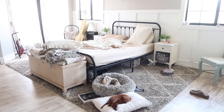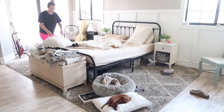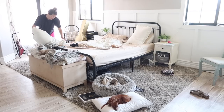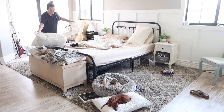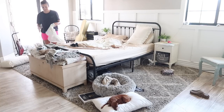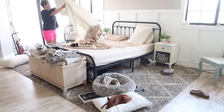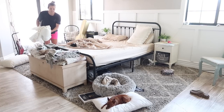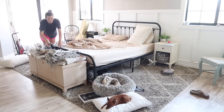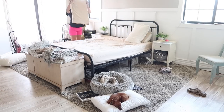Alright guys, here we go. My room was a really big mess — it doesn't look too bad from this point of view, but wait till you see under the bed. It was so bad, so full of crap, and just gross. Anyway, I'm just gonna start off by removing all the sheets and everything, then I'm gonna move my bed and all of the furniture so I can really clean everything out from under there.